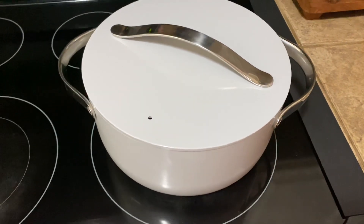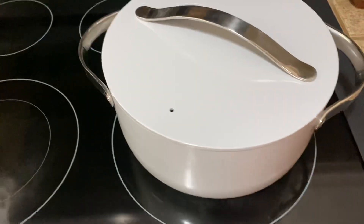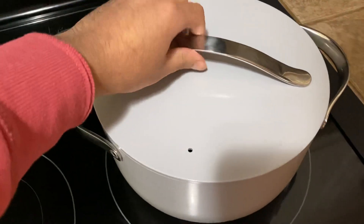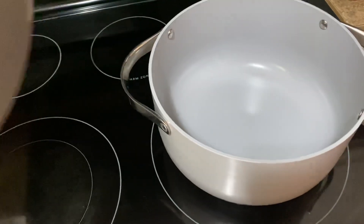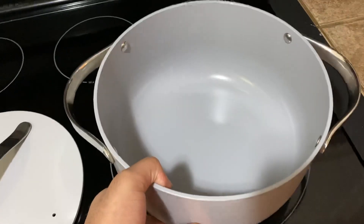Hey, Jay here. I want to do a quick review on the Carraway Dutch Oven. What I can say is that this thing is worth it. We've had it for about six-plus months now, and I can say it gets the job done, especially for what we usually cook in this big pot.